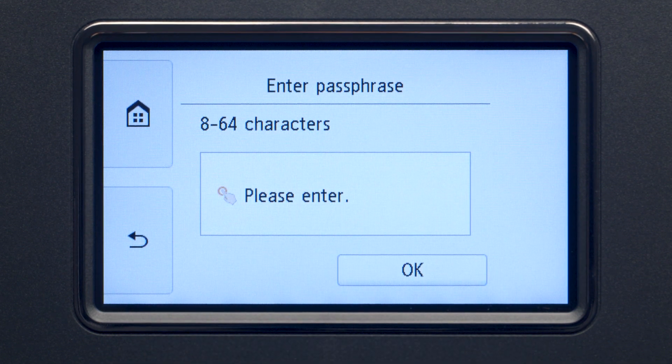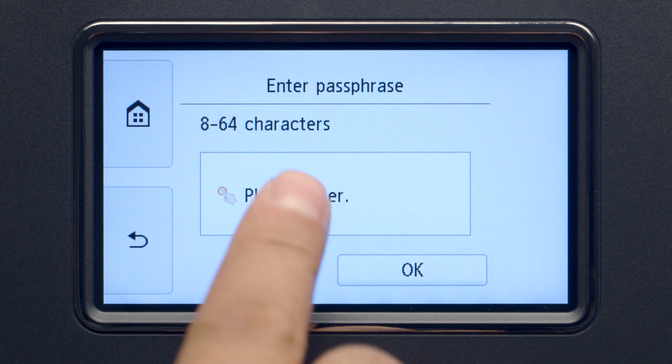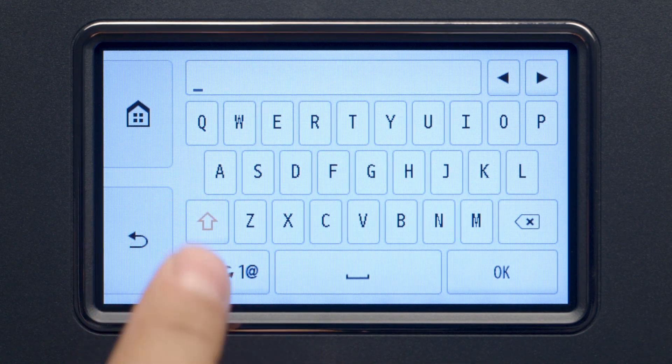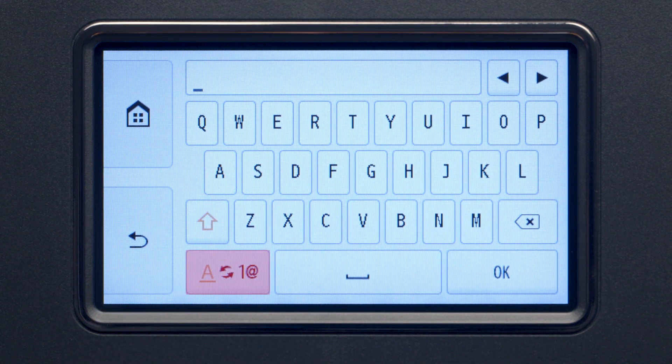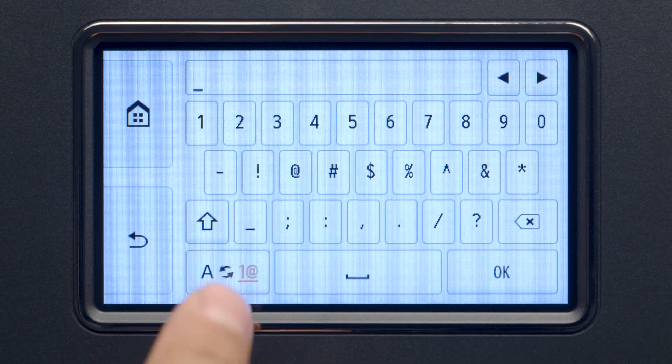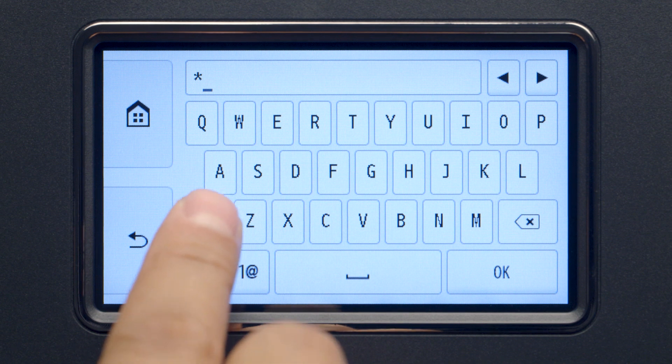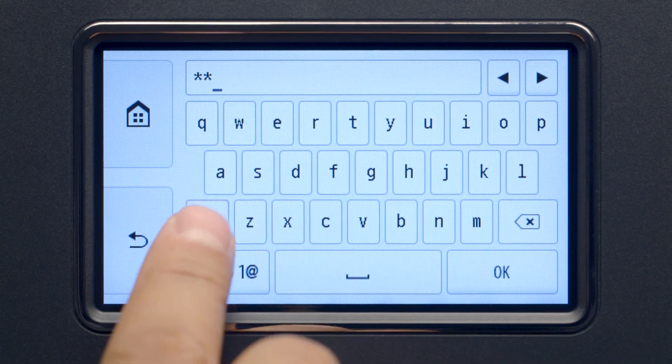When you see this screen, tap the input area. Now, you will enter a passphrase, also known as an access key or Wi-Fi network password. The Shift key will allow you to enter uppercase letters, and the Symbol key in the lower left will allow you to enter numbers and symbols. The password entry is case-sensitive. Enter uppercase and lowercase letters to match your wireless router's password.